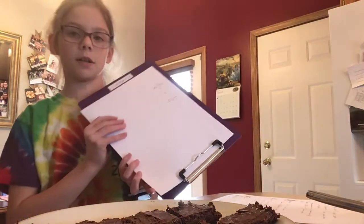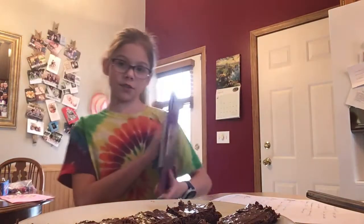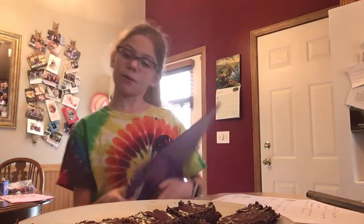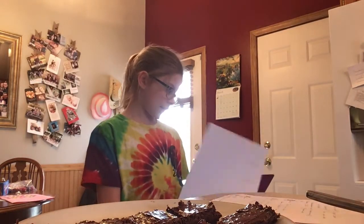Here my mom did some work to show you that: two divided by eight equals one divided by four. That's because two goes into itself.